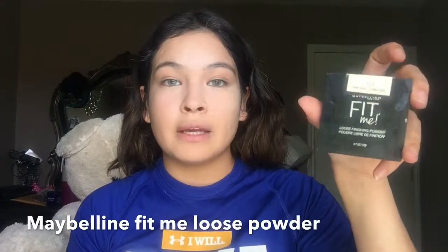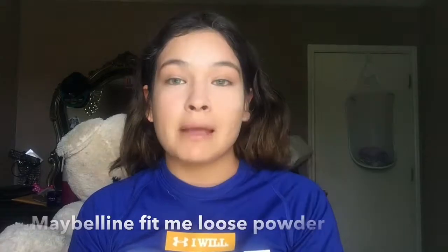Next, to put powder on my face I am going to be using the Fit Me Loose Powder by Maybelline. I am going to be using a dry beauty blender — if you don't have a dry one, just use the same one. Please do not skip this step; if you do, your face is going to be cakey for the whole day. After two or three hours, if you have any leftover powder just take it off with a little brush.